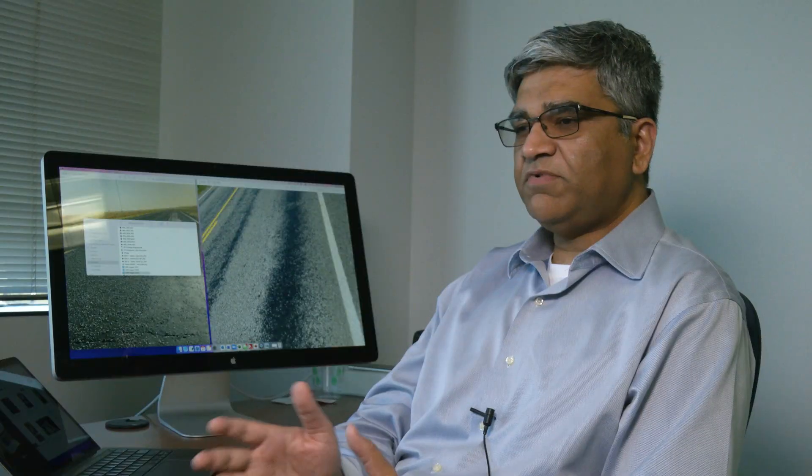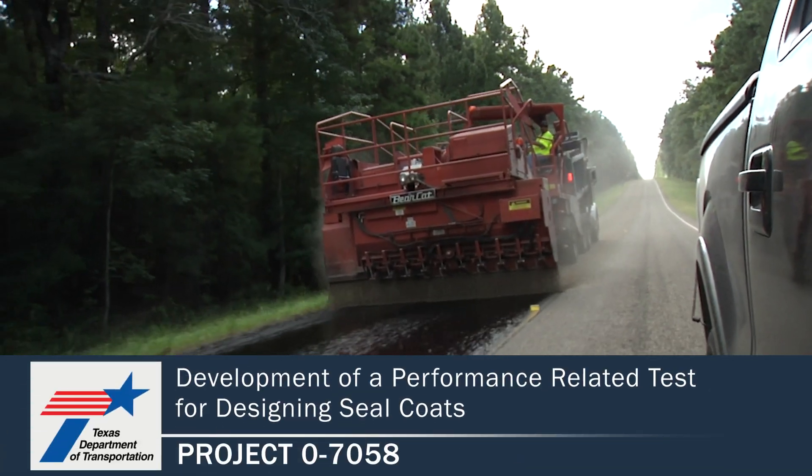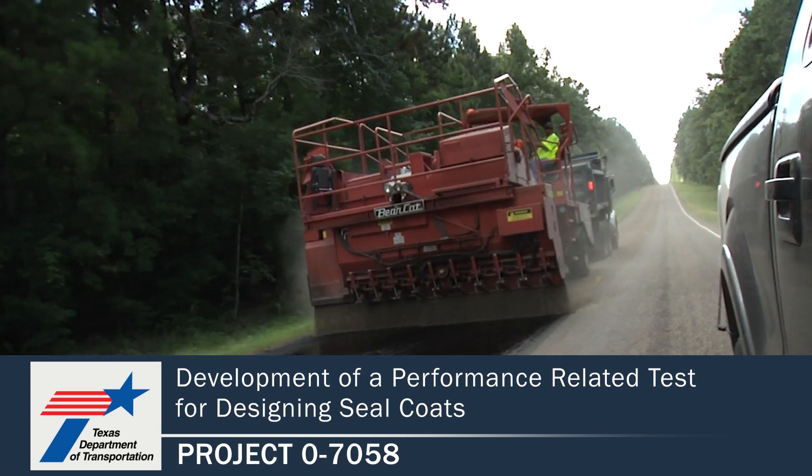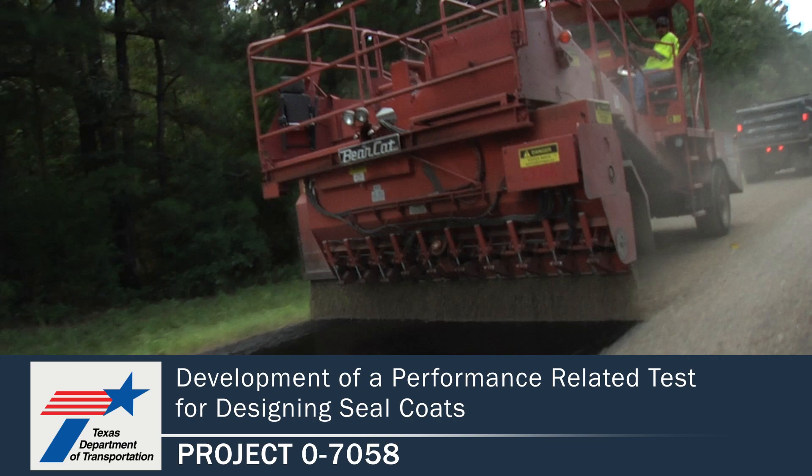If we have a performance-based aspect to seal coat, we will be able to ensure a safer surface for the traveling public, and it will also result in cost savings. Typically seal coats have a serviceable life of about seven years, and if you are able to extend that serviceable life or avoid premature failures, that translates into a lot of money saved. For more information and to find the publications for this project, please visit the TxDOT research library at the link shown below.